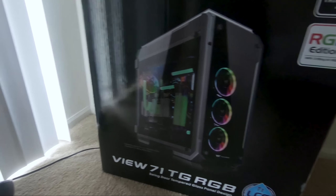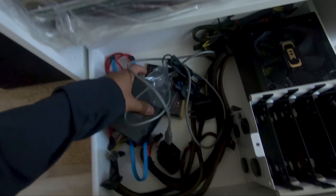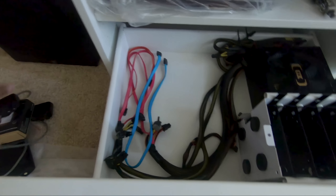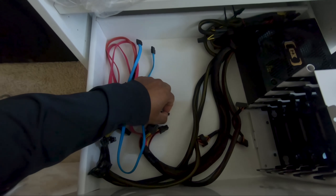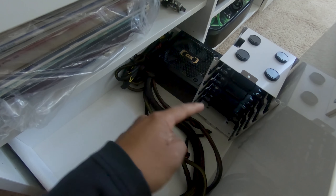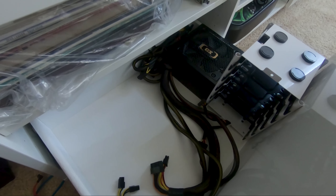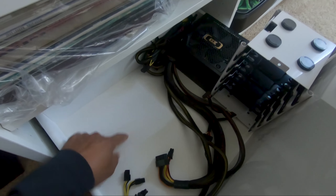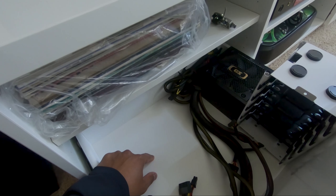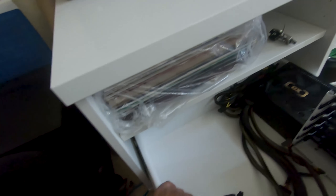I started doing a layout for the drawer PC, and this is what I came up with so far. I'll be able to put the power supply and the hard drive cage in there, but the current motherboard in my Corsair case is too long, so I have to get maybe a micro ATX board to make it fit.